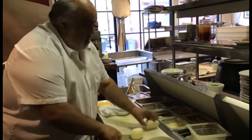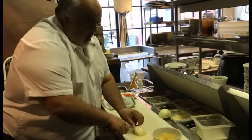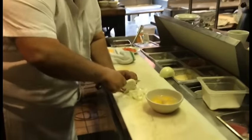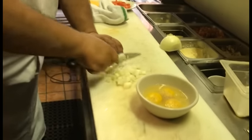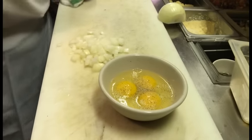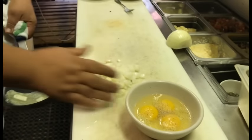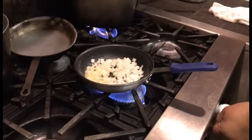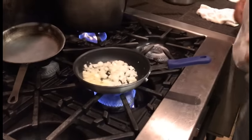Sometimes I cook the onions in a separate skillet, but I'm going to cut these on the finer side. I'm going to put a little bit of extra heat under here to get them a little bit going.